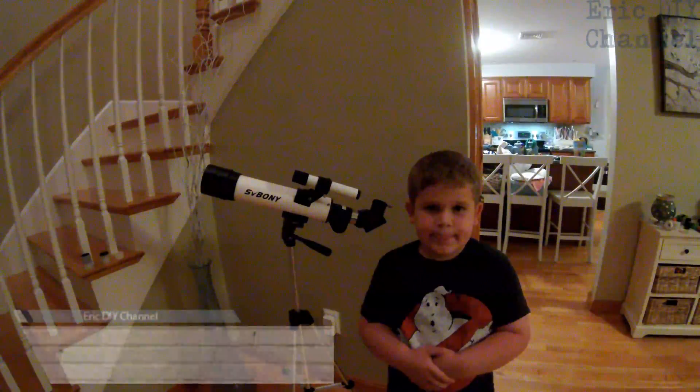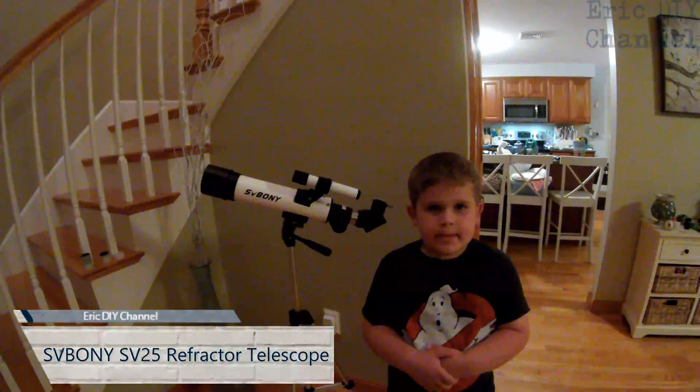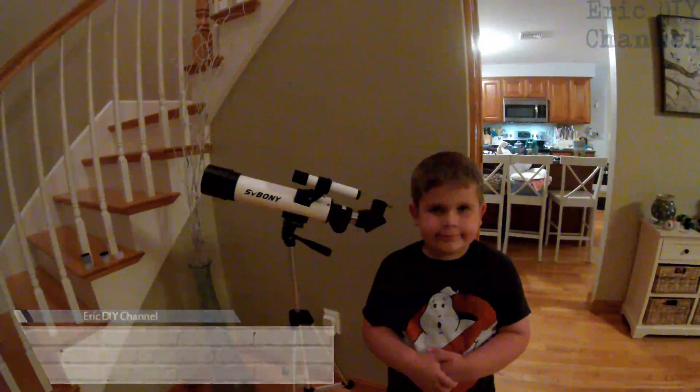Hello YouTube! Eric DIY with another great review for you. Tonight we're going to review the SV Boney SV25 Refractor Telescope.